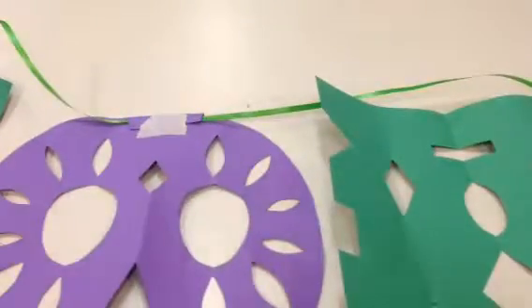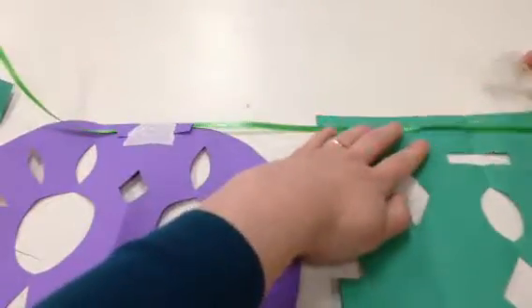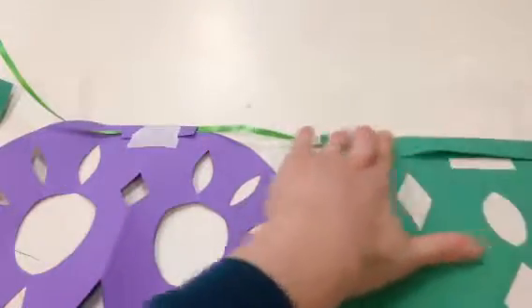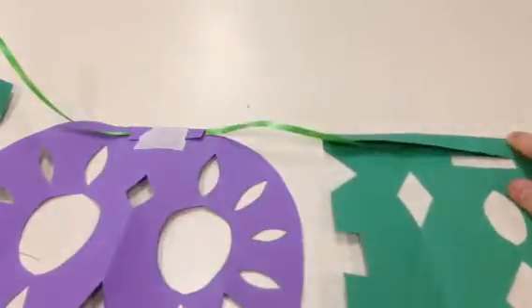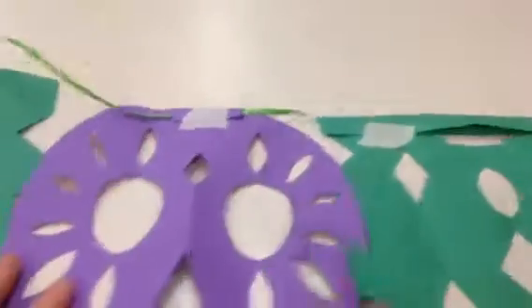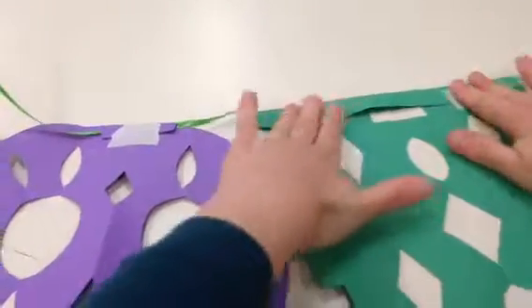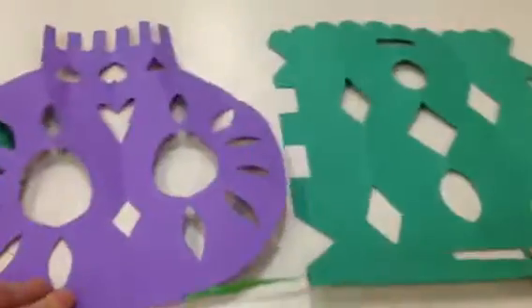And now I can go on to the side. These longer ones are a little bit trickier, but same thing — you're just folding it over. So you might need two pieces of tape for these long ones. Keep going down the line until you finish. Make sure you use two pieces for these. Probably just one for these is fine. And then when you're done, it'll look amazing.